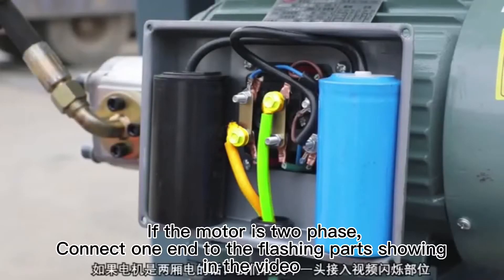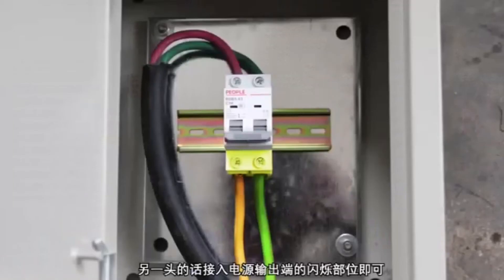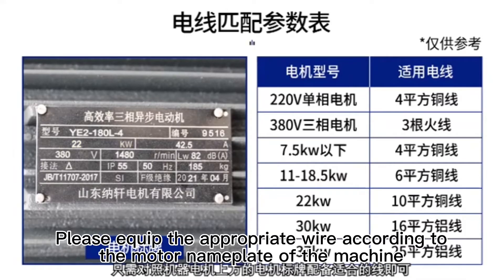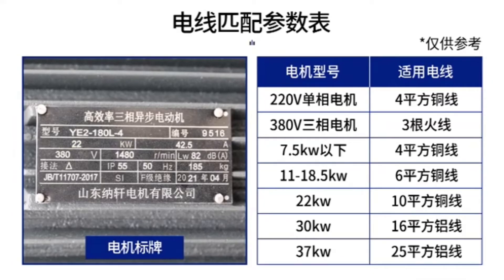If the motor is two-phase, connect one end to the terminal parts shown in the video. The other end is connected to the terminal parts of the output terminal of the power supply. Please select the appropriate wire according to the motor nameplate of the machine.